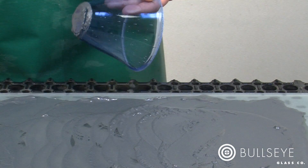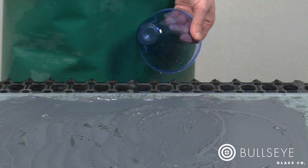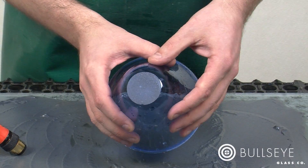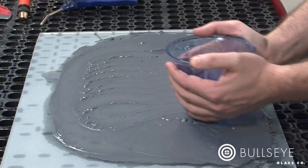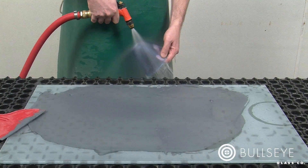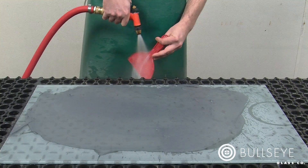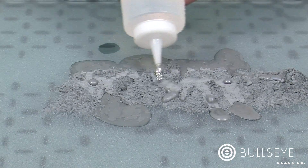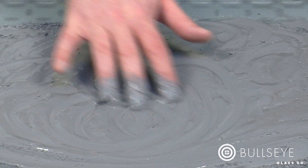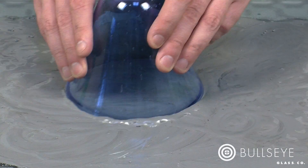Loose grit works relatively quickly. Check the progress of the piece frequently by rinsing and drying the area you have ground — we use compressed air to dry the surface for inspection. White pits that stand out against the surrounding area are evidence of the previous grit and indicate that you need to continue grinding before moving on. Now that the 220 slurry has removed all traces of the first grit, let's move to a 400 grit slurry. As the grit size gets finer, there will be less space between the plate glass and the piece and a vacuum can form. Adding a small amount of dish soap to the slurry will keep it lubricated and help to avoid suction of the work to the plate glass.